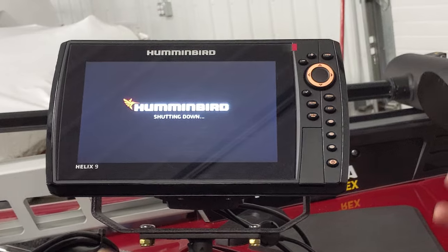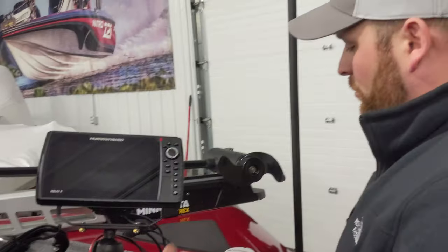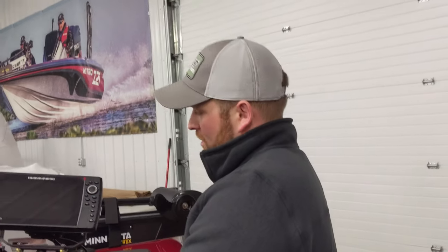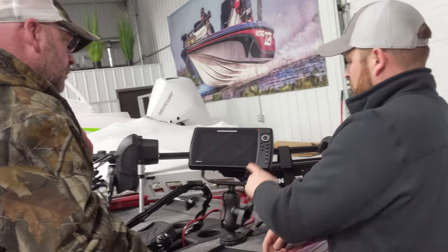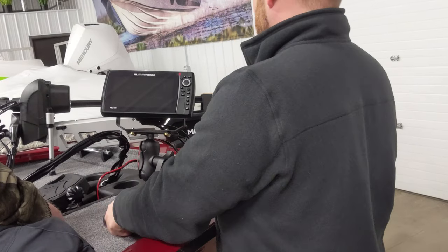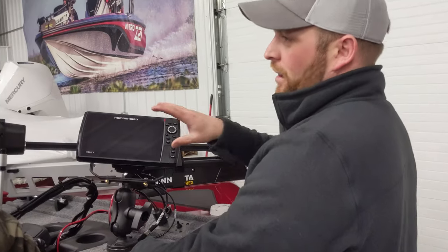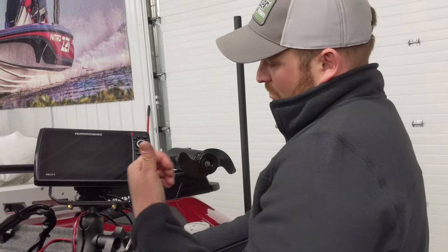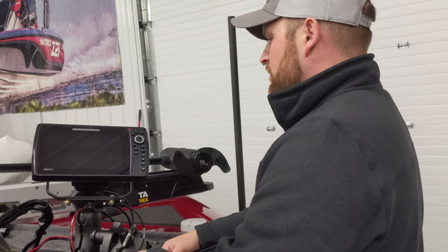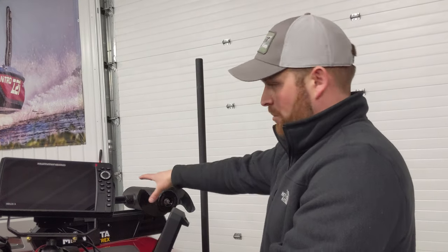The other graph is essentially the same unit, so once you play around with one you kind of get a feel for it. It's not like you're learning two separate systems. Most people use side imaging and mapping more at the console when cruising — you can look at the map and scan a wide path with side imaging. When you're up front fishing, it's more about seeing what's underneath you with regular sonar.